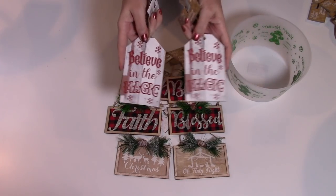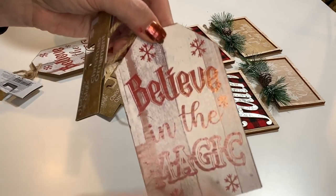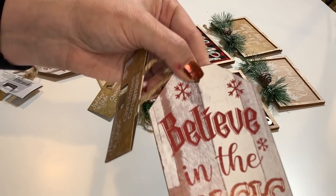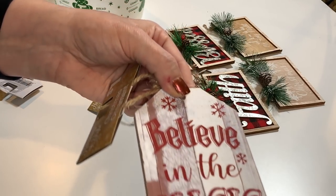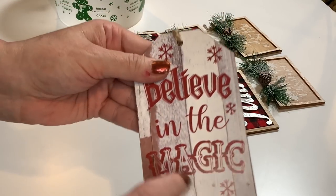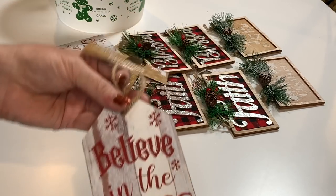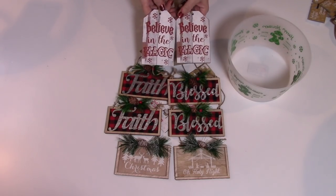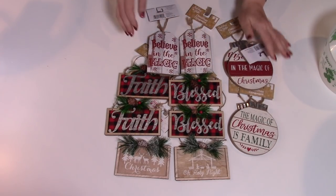I also found these — they both say 'Believe in the Magic.' They have a piece over the top that looks like it's decoupaged on there. The wording is a little bit raised with a rough texture. Just plain on the back — again, these were $1. Really nice size, almost the size of my hand. Dollar General has some great ornaments this year. They're so beautiful.